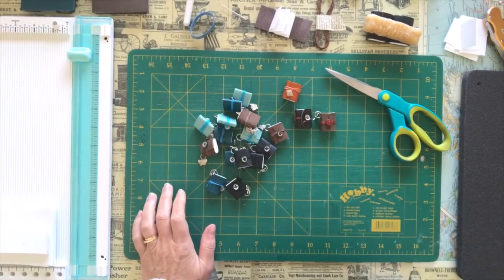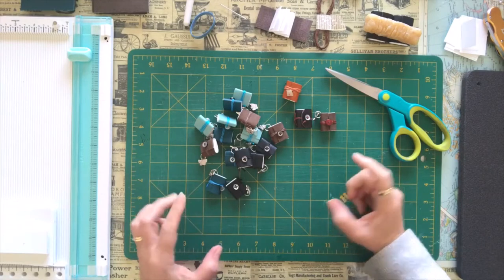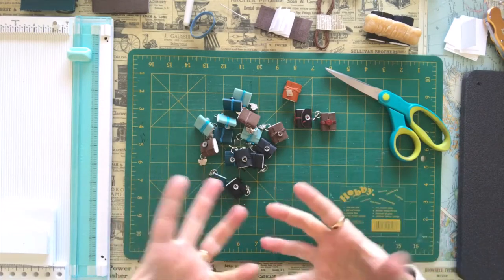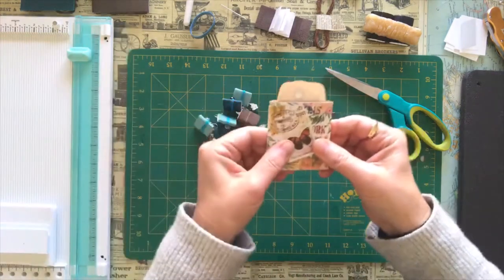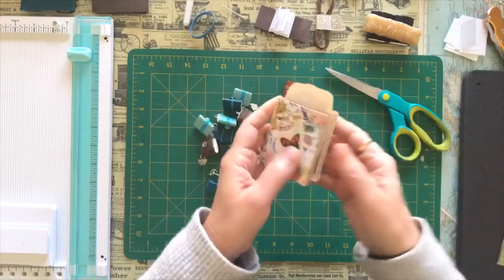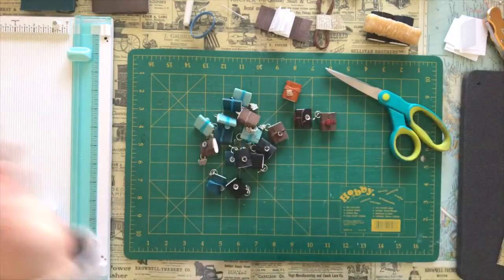Hi everyone and welcome to Darlene's Creative Studio. I wanted to share something I've been working on. I've been chatting with a lot of my friends, other crafters, other journal makers, and everyone said they're having a hard time finding their mojo. So I've been trying to do something creative every day. I've been keeping a little tiny journal — I made these little journals in a video before — it's about two and a half by two and a half inches. I've just been doing a little drawing and posting it on Instagram, trying to stay creative on a smaller scale.